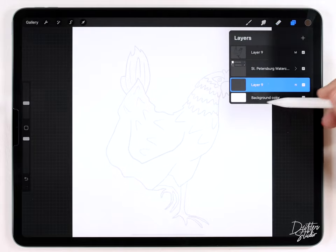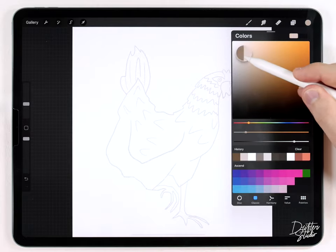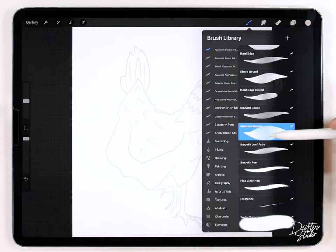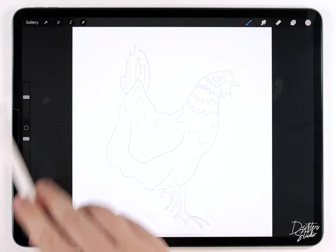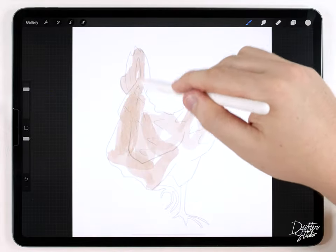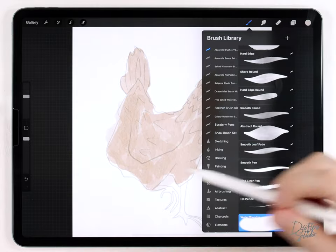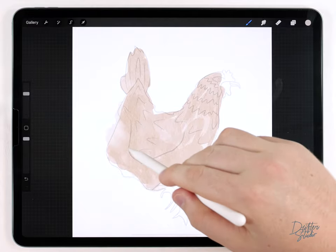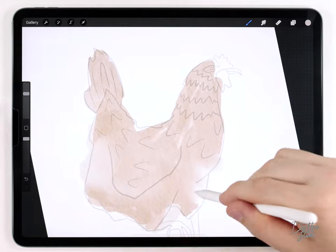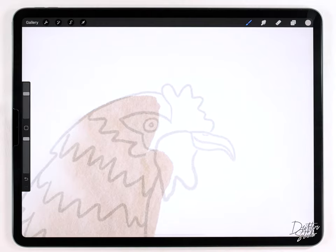To start, I'll select a blank layer underneath the paper texture and do a kind of light gray wash — a warm gray — and I'll grab the abstract round brush at a medium size and roughly fill this in. That looks pretty good, and I'll go over it with the water blender just to smooth out some of the hard edges. Next I'm going to move on and do the face.